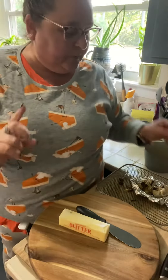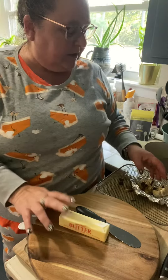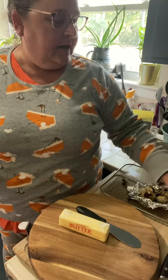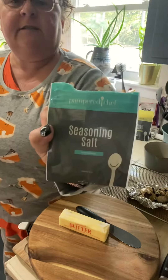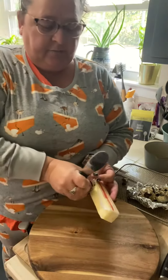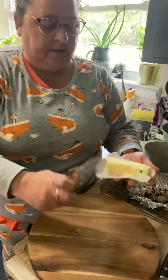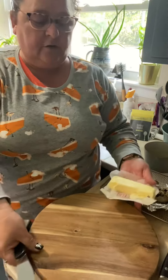Hey everybody, it's Mary with Mary's Magical Meals. Today we're gonna make a butter board, you know, like everybody else is making. We're gonna make a super simple one today. All you need is butter, some garlic I've roasted in my air fryer, and salt, pepper, and seasoning salt.